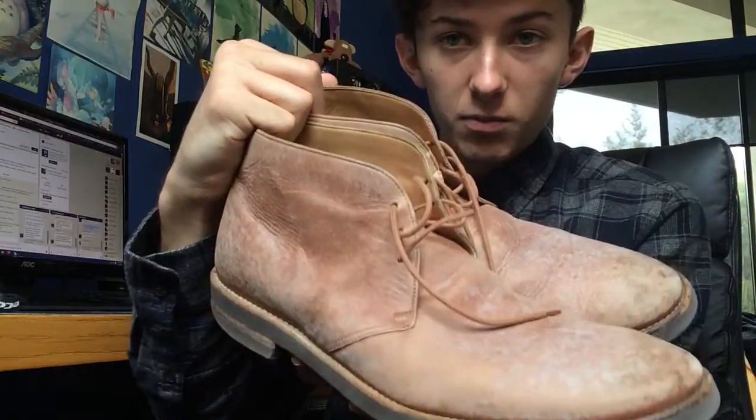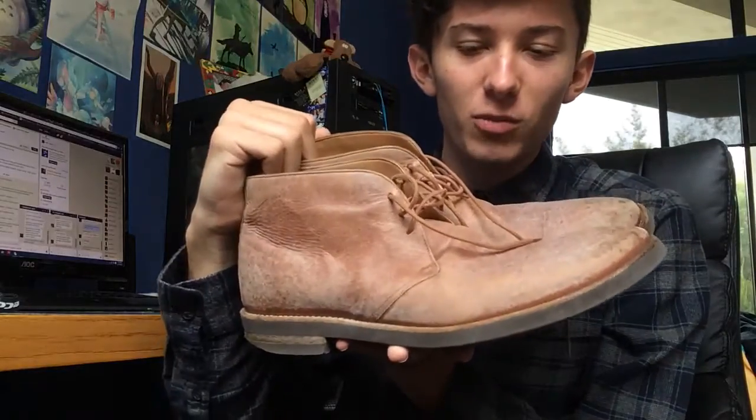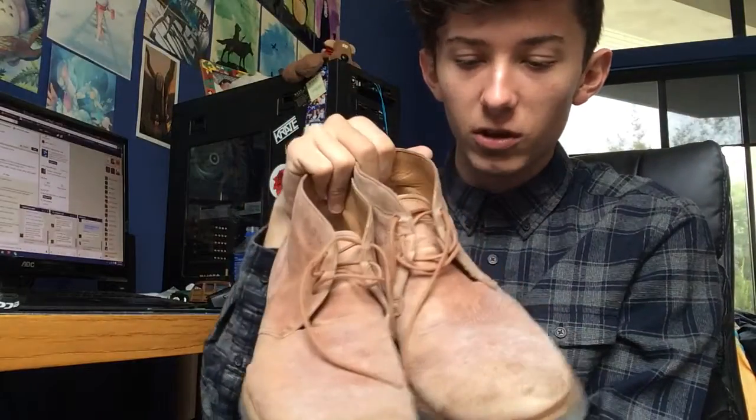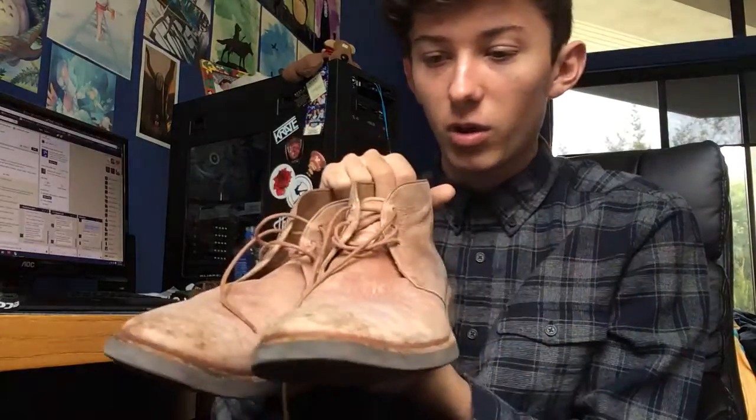So here we've got them both together — the peach washed leather chukka boots from Maison Martin Margiela. Try and find these for a steal. They're very, very nice quality chukka boots with a very nice distressed look to them. Very much enjoy them. Hope you guys enjoyed the video. Stay stylish as always.